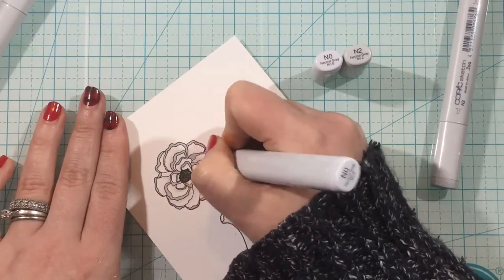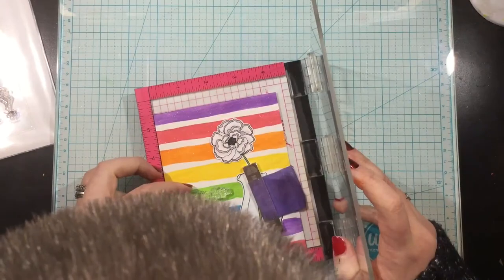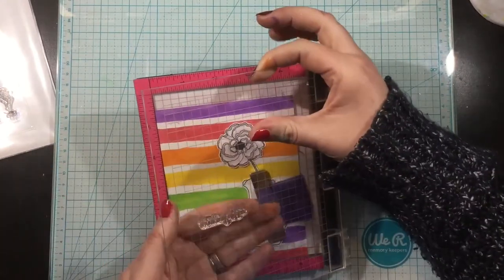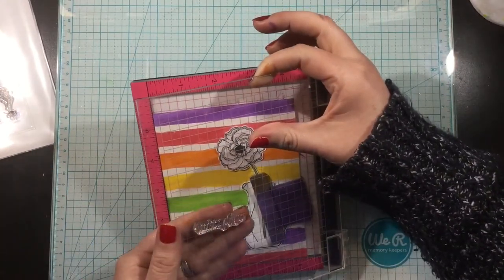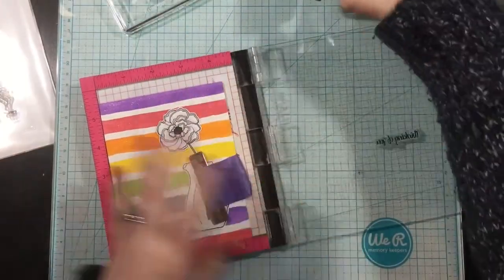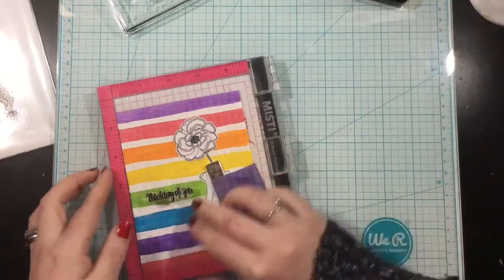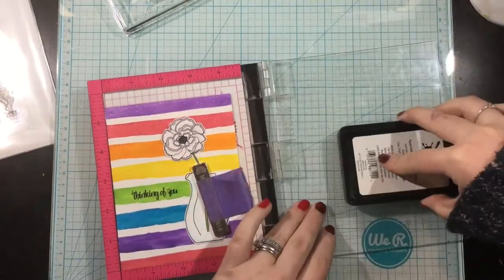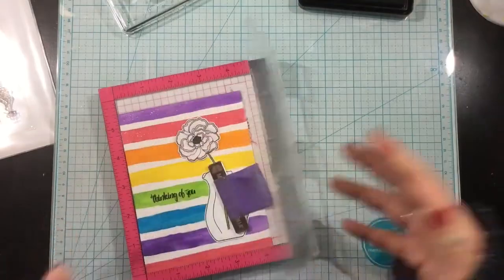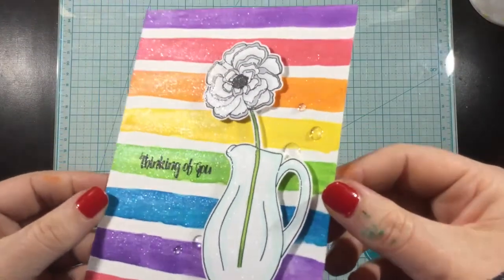Once those edges are darkened, I come in with N0 and go around the petal where it meets the center of the flower, adding a bit of highlighting with my lightest gray marker. That is going to make the flower appear white, even though I colored it with grays. I used my scissors and trimmed that out. I have a sentiment from the Posies stamp set — I'm lining it up in the middle of the green watercolor stripe to balance the card. I'm using blackout detail ink on watercolor cardstock, so I stamped it three times to make sure it was nice and dark and even.